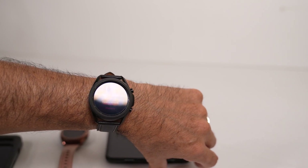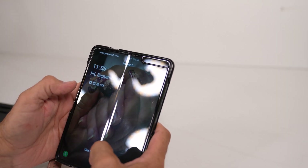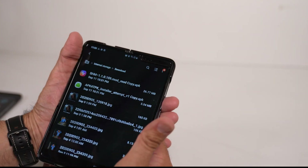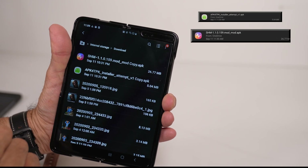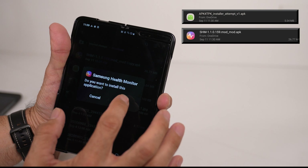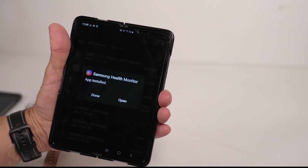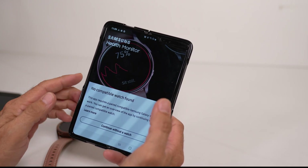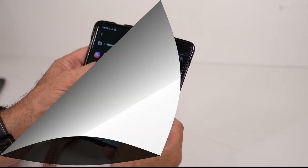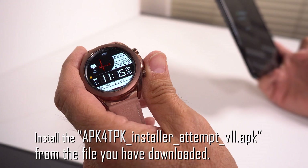You have to do a couple of downloads and then get that installed. There are a couple of files you have to download and install. So let's go — let me unlock this real quick. This is the Sensor Health Monitor — that's the one you want to install first. Basically, go ahead and download it and install it. It might ask you if you want to install this APK since it's not from a safe source — go ahead and approve it and install it. If you get a 'no compatible watch found' message, that's okay, go ahead and continue.